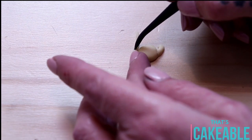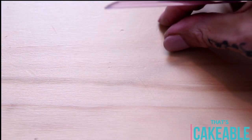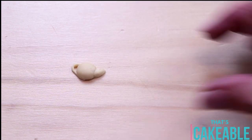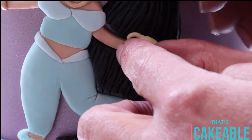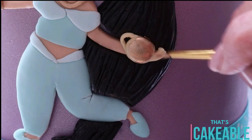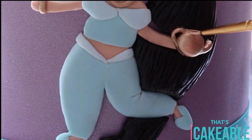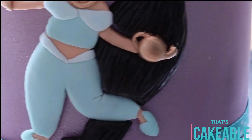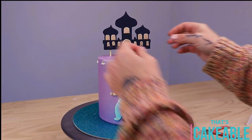Now she's not Jasmine without her magic lantern! If you have three wishes, tell me what they'd be — comment below what you would wish for. To make her lantern I rolled a piece of fondant very small, then took another small piece rolled into a snake and cut it off to make the spout, then a really thin snake rolled onto the side of the lantern to make the handle. I attached that to her little hand with a piece of water and then went around and painted it in gold.